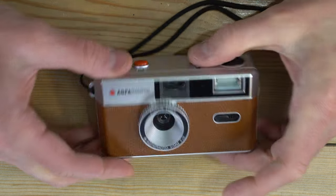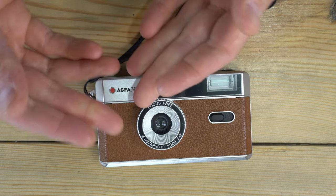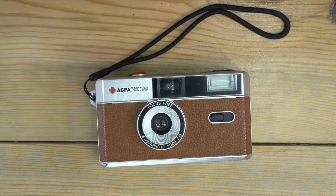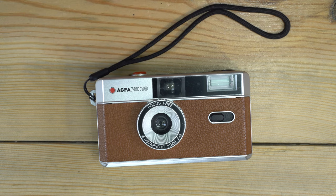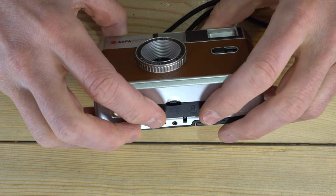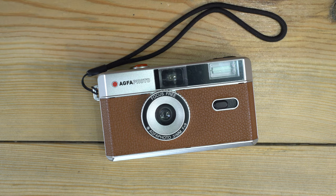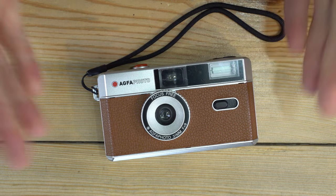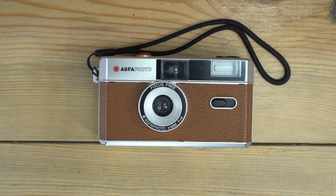Some things not to do: whenever you're done shooting for the day, always trigger the shutter to take tension off the springs and preserve shutter life. Don't let it get wet, as there are metal components that could be damaged. When done, take the battery out to prevent damage from a potential battery explosion — the rest of the camera will still work, but you'd lose the flash. This is a fun camera, not a precision tool, but handle it with care and your camera will take care of you.